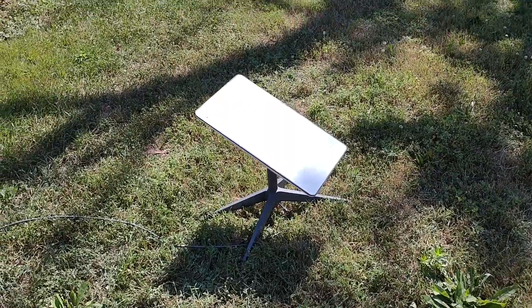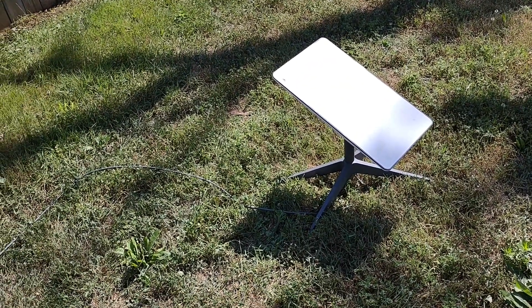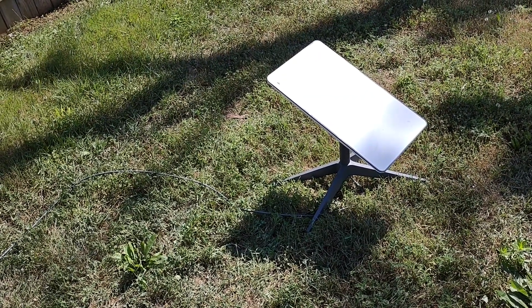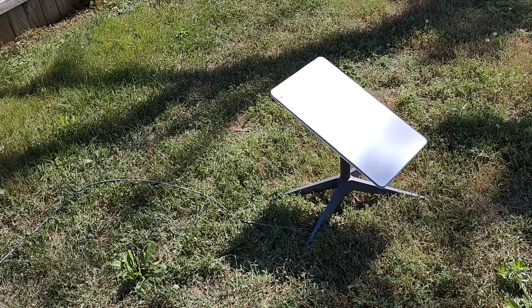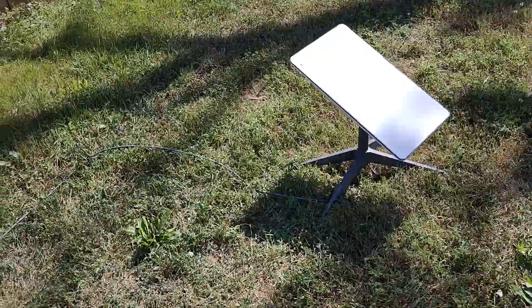Long story short — unplugged it, plugged it back in, tried reseating the cables between the dish and the router, left it plugged in for about an hour. No luck. This all happened a couple days ago. I tried it that day, then tried it yesterday — it didn't work yesterday — and then I tried it again today.